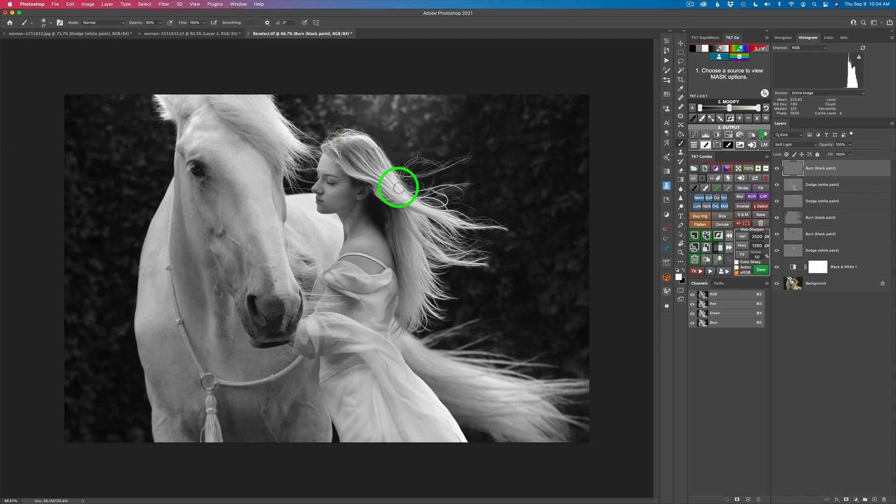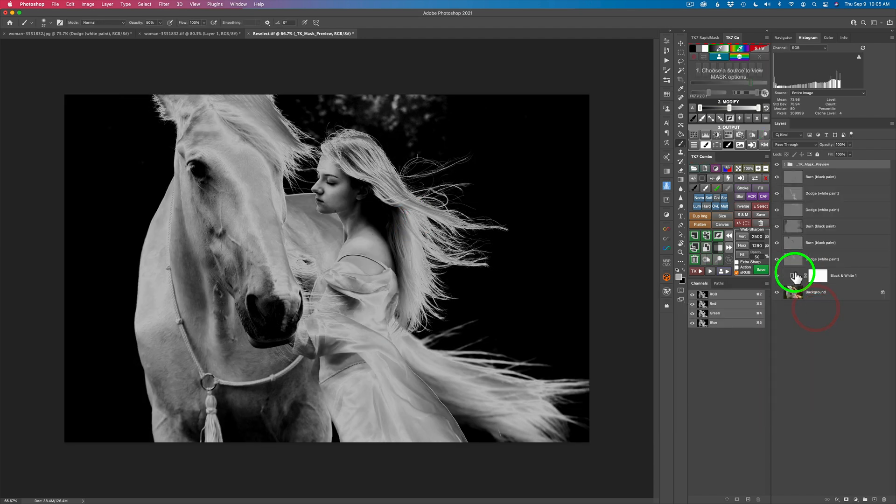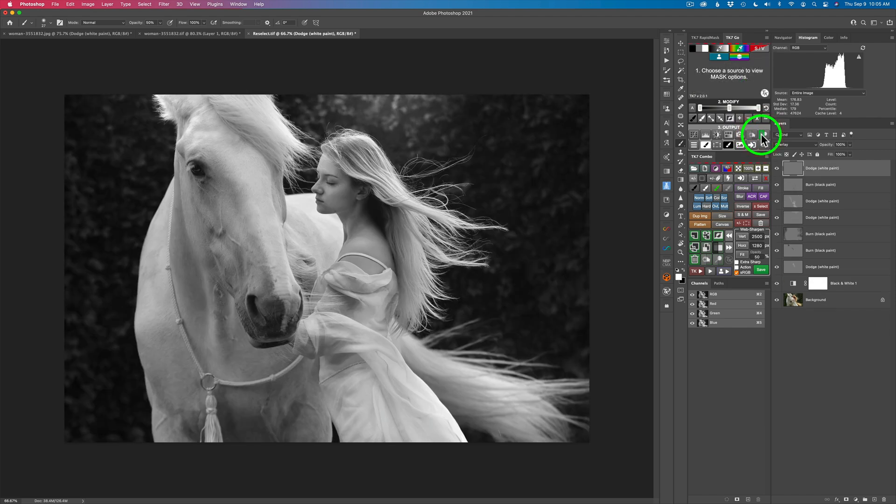Next, I think I want to bring out some of the highlights in the hair and maybe on the horse's tail. To do that — another zone mask. Let's sample some of the lighter values in the hair, maybe around this value right here. Click OK — that's pretty good. I may narrow this range in just a little wee bit. Let's go ahead and get a dodge layer. I'm going to try 20% and I'm just looking for highlights to add a little texture here.